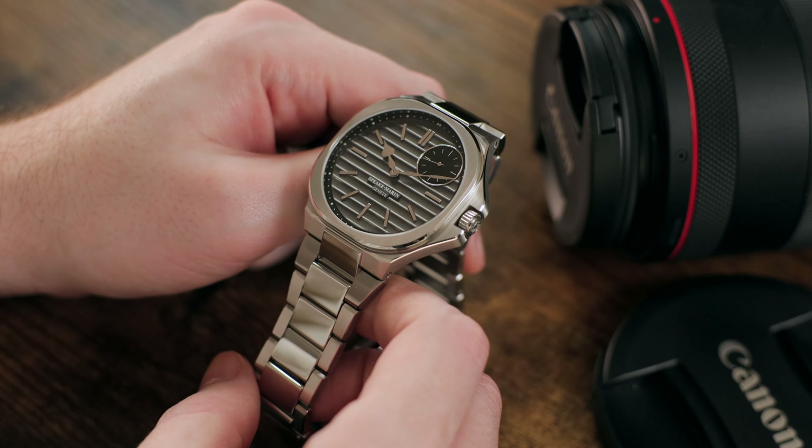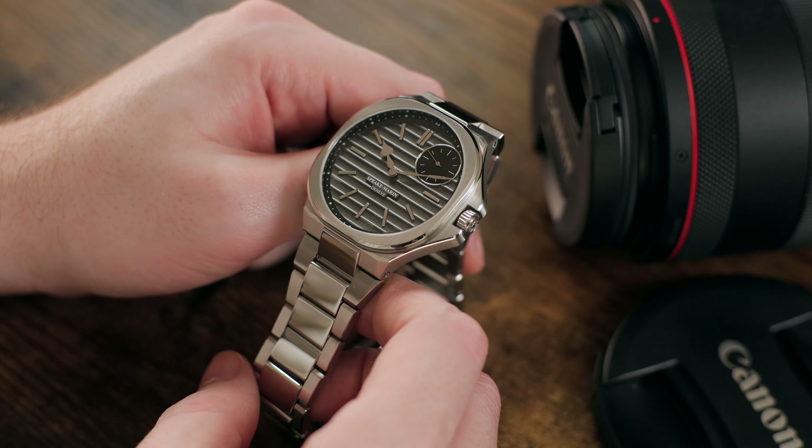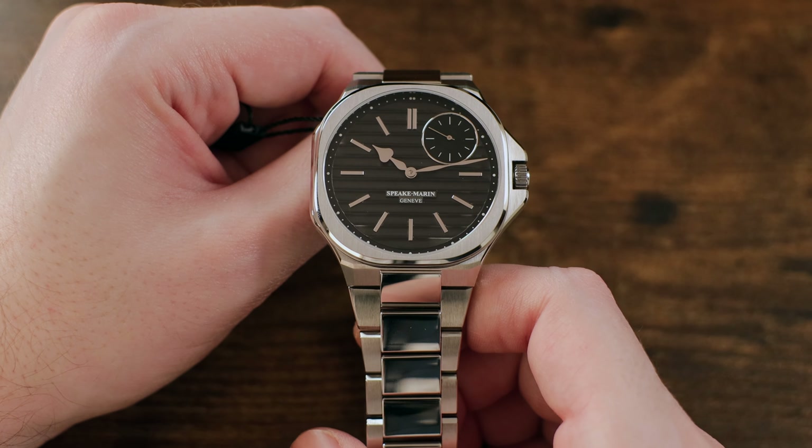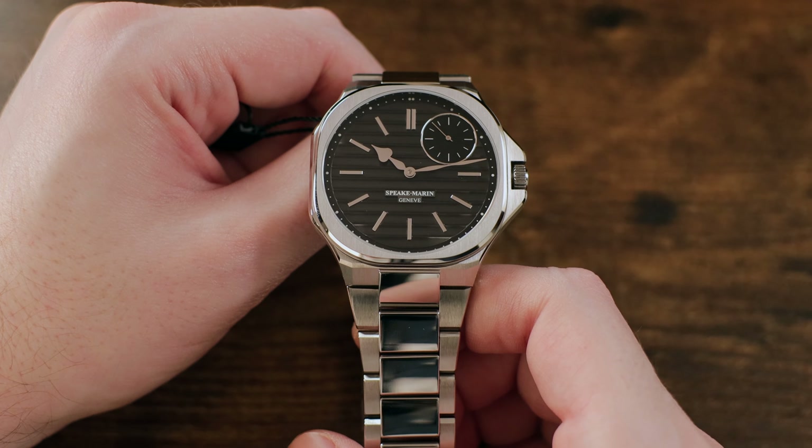This watch — the Ripples — represents the Speakmarin brand's first ever bracelet-equipped watch in stainless steel, leading the way in their new High Horology Sports collection. And it's an alternative to the Royal Oak that I think more people need to have a look at.